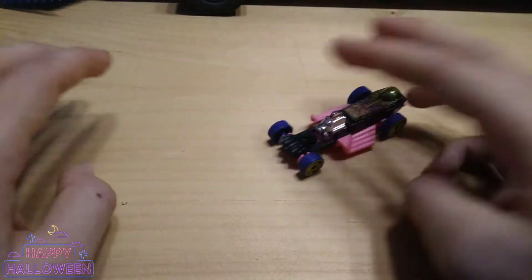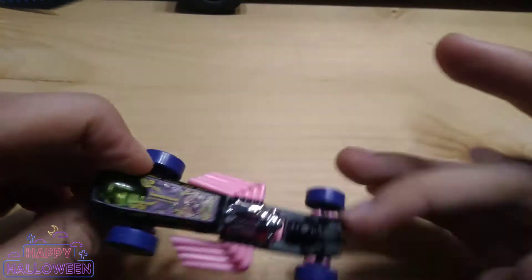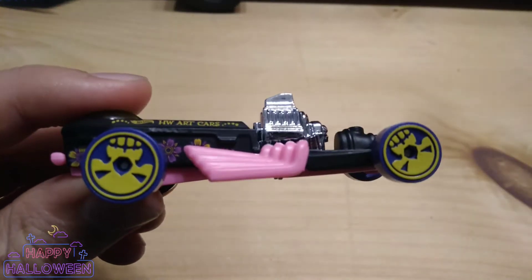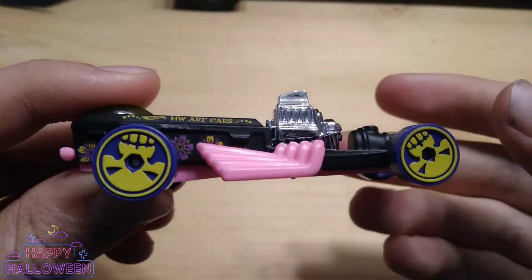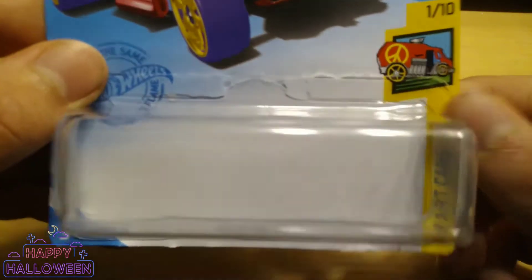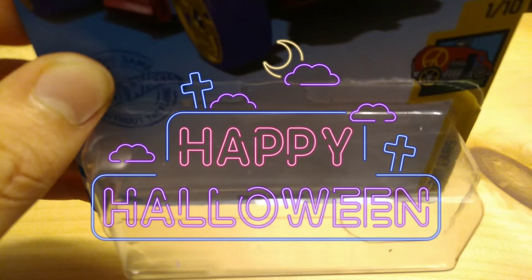What an awesome casting this is. This would be a great display. I'm not sure where to put it — I don't really have a holiday display, but I guess this is going to find a new spot in my collection. Thanks to everyone that tuned in, and please subscribe to the channel for more videos like this. I will see you in the next one. This is Sam signing out. Bye.